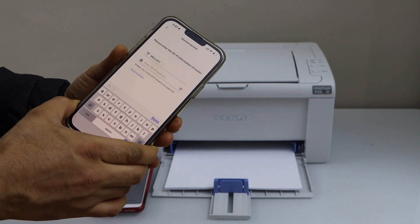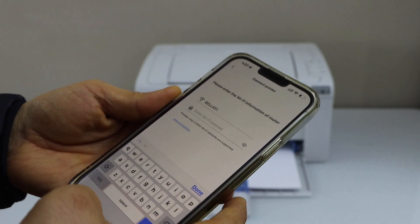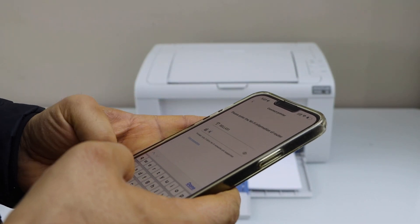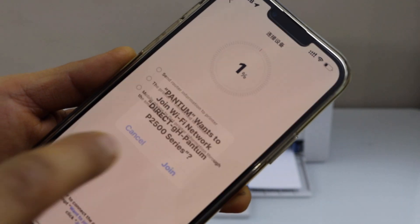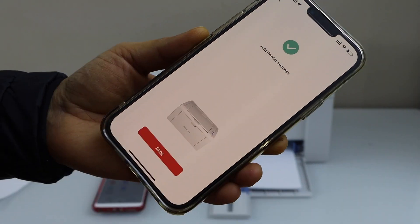On the next page, it will display the wireless network and you have to enter the password of your wifi. Make sure your smartphone is connected to the wifi network. Click next, then click join. Click done.